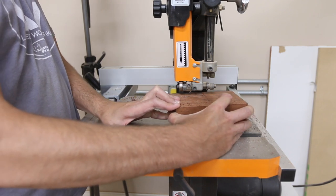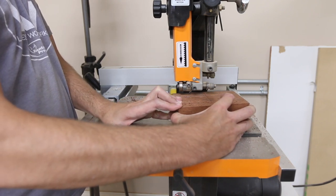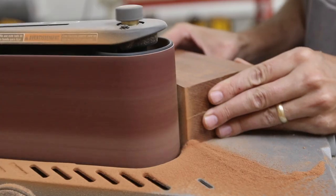Then I'm shaping the bottom side of the mallet head. I have to leave the top square for now so I can use it as a reference at the table saw to get the angles cut into the sides.